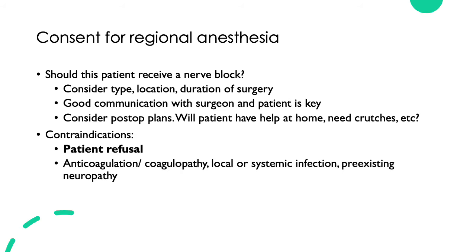Contraindications include patient refusal, which is an absolute contraindication — if the patient does not want a nerve block for any reason, they have the right to decline. Relative contraindications include anticoagulation, coagulopathy, local or systemic infection, and pre-existing neuropathy. These are all important things to assess prior to performing a nerve block.